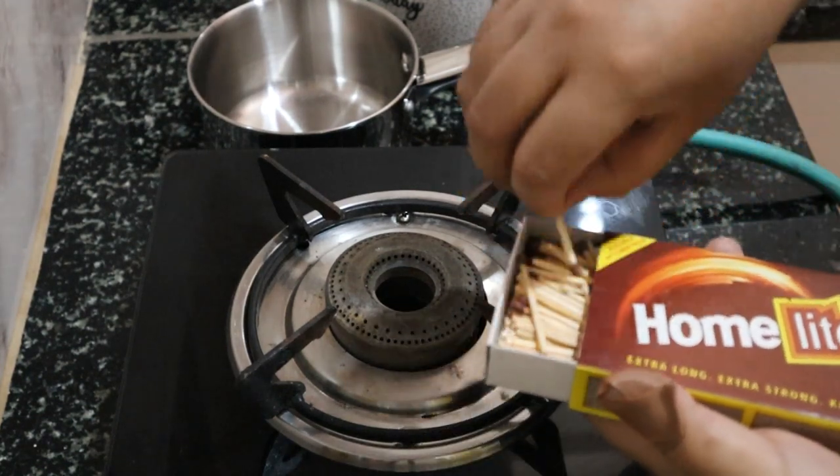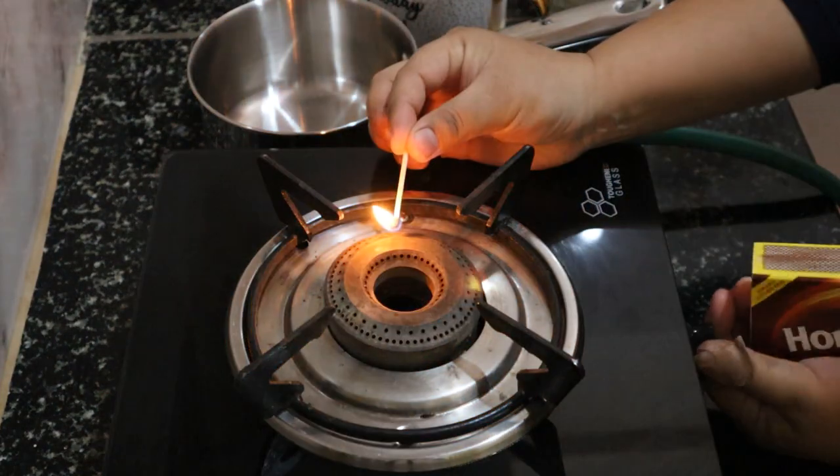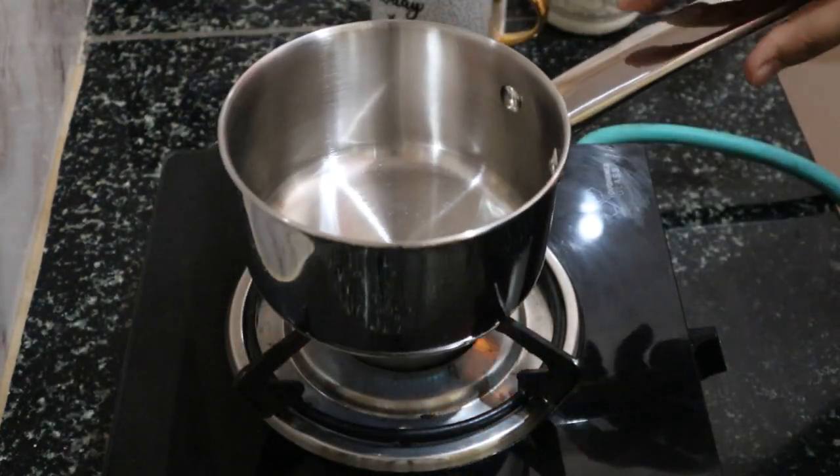It's almost incomplete to have the toast without a cup of tea or coffee, so I'll make myself a cup of coffee.